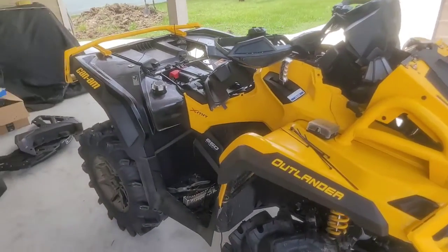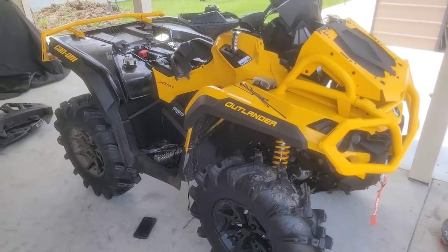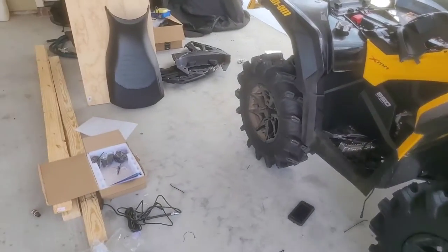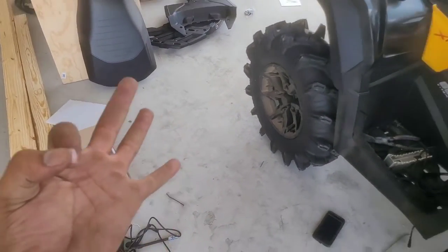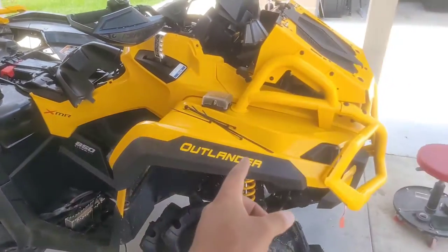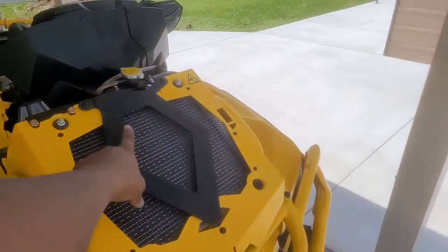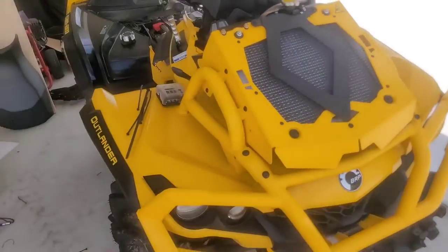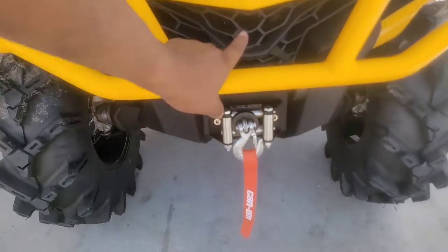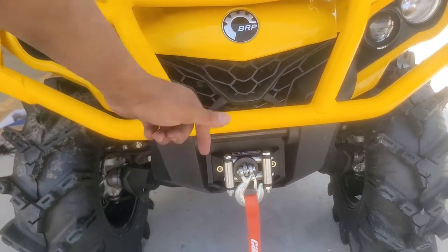Alright guys, we've been chugging away — it's taking a little longer than expected, but we've got just about every rock light installed. We still have three left, and I think I'm going to end up running six instead of all eight. Right now we've got one under each fender — that's four — and one on the radiator, that's five. I'm going to try to figure out how to mount one under here to shine down out of the grill.